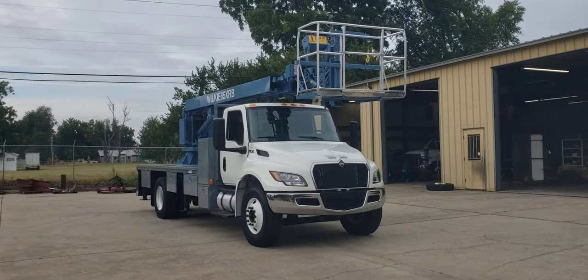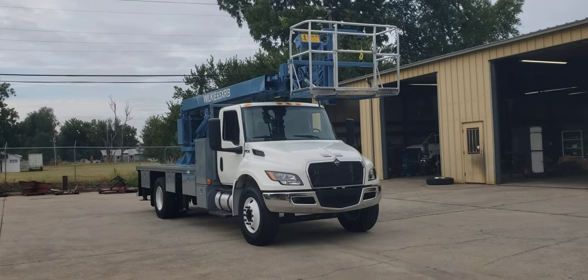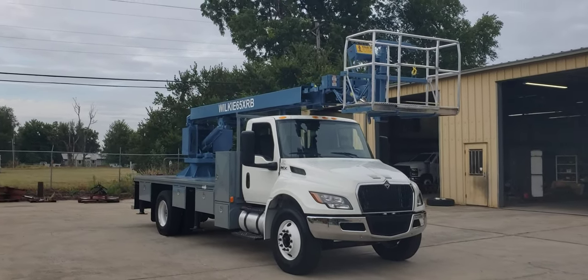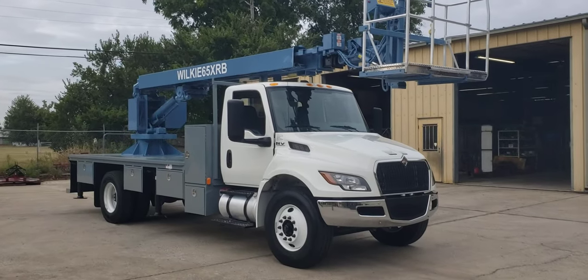Good morning Wilkie fans! This is Brian over here at Wilkie Manufacturing. Thank you for joining me for another episode of Wilkie TV. Today I have a Wilkie model 65 XRB mounted on a brand new International MV series truck.